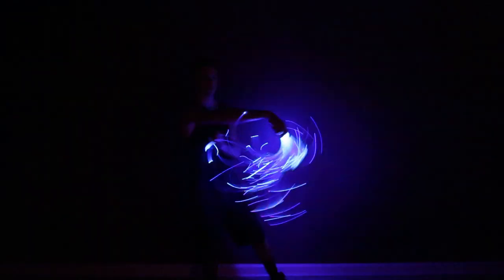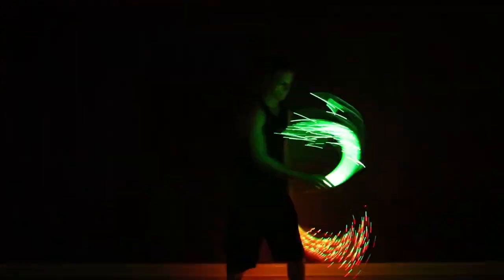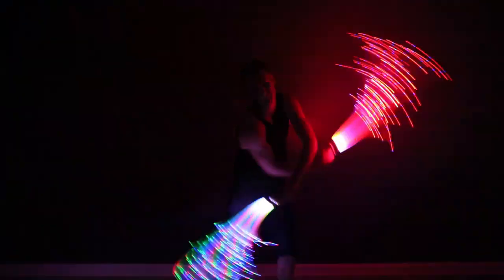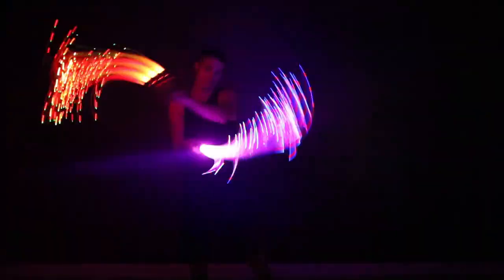Our portable Space Whip is good for close quarters in small venues and events. Excellent in pairs for poi with superior control. This piece has a more dense galaxy of light and is our most affordable option.